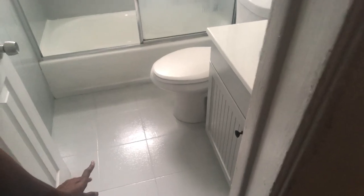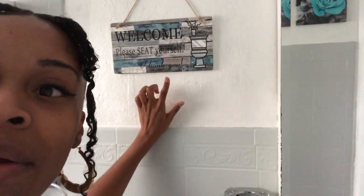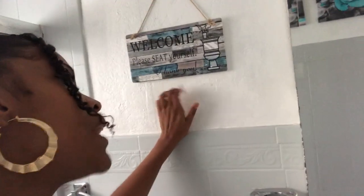What's up YouTube? So I'm back with an update for the bathroom. I haven't yet put all my stuff back in, but this is where we're at so far. All I did was put this back over here — this is my nice cute little smell goods. When I say this smells freaking amazing — even my dad was like, wow, I never smelled something like that before. I'll try to find the name of it. I have this little sign here that says 'welcome, please seat yourself — thank you, because I would not be assisting you.'